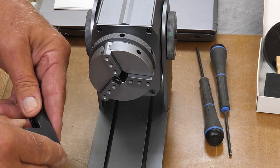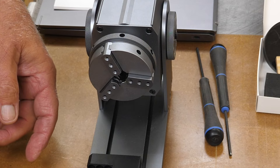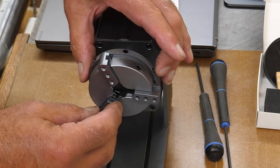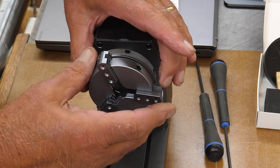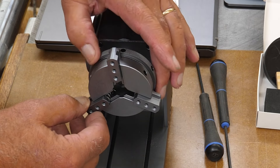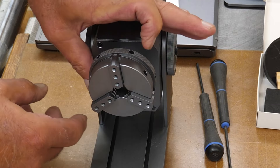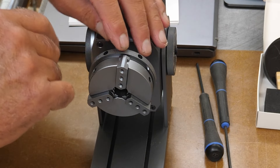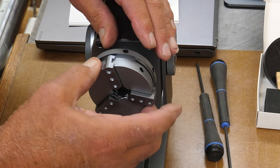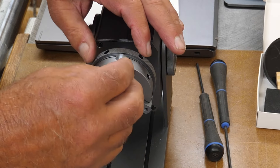I'm not going to put any of the jaw options on yet until we decide what project we're doing on the rotary. One important note from the manual: if you open the chuck too far, the jaws will fall out, and they have to go back in a specific order. They are actually numbered — there are little hash marks at the base of each jaw: one, two, or three marks — so you know which jaw goes where.